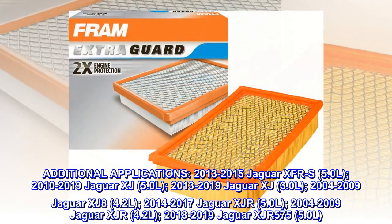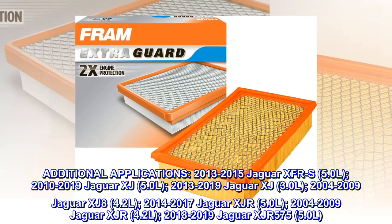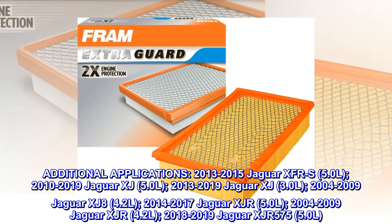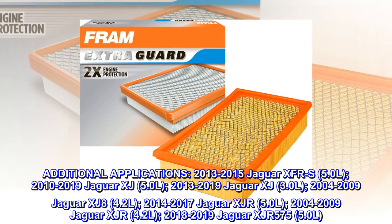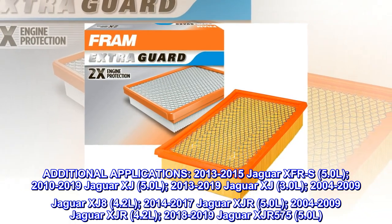2014-2017 Jaguar XJR 5.0L. 2004-2009 Jaguar XJR 4.2L. 2018-2019 Jaguar XJR 575 5.0L.